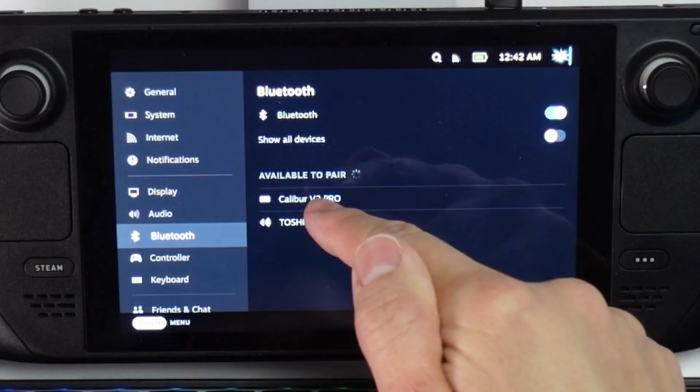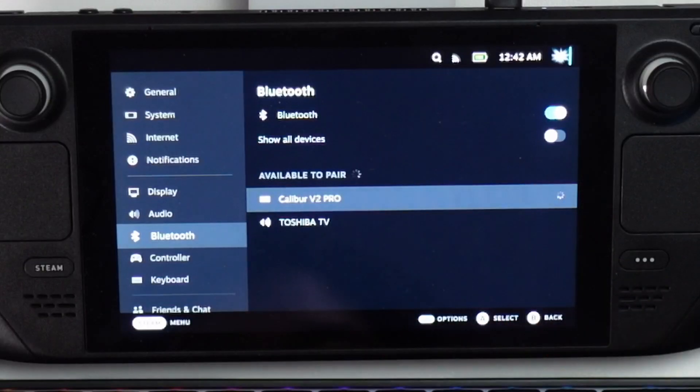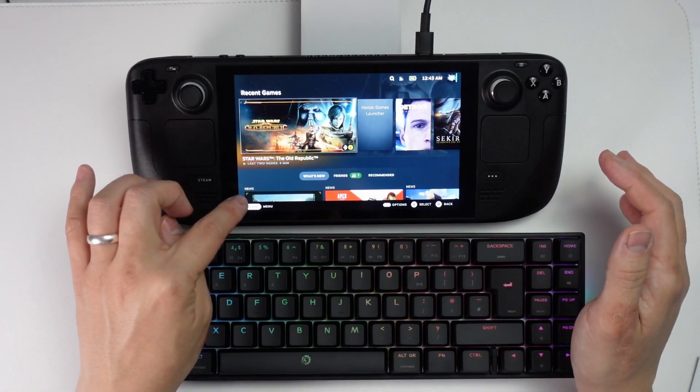Once this is in pairing mode, I can see that the Calibre V2 Pro is now available to pair. So I'm going to go ahead and tap on it, and now this device is fully paired.